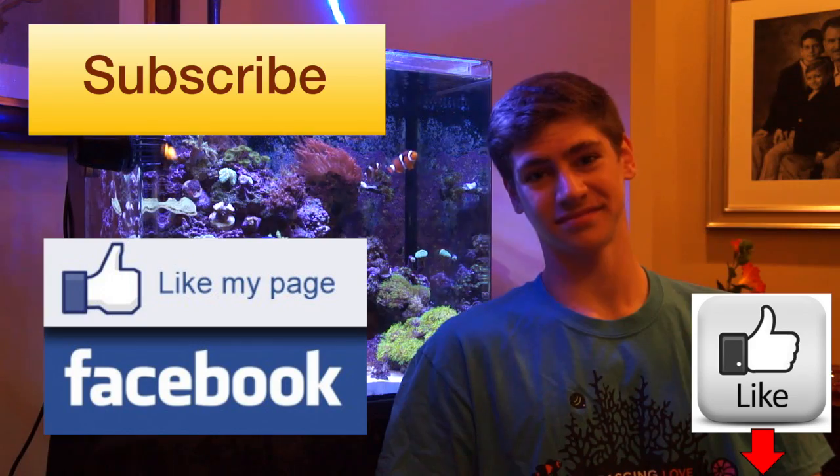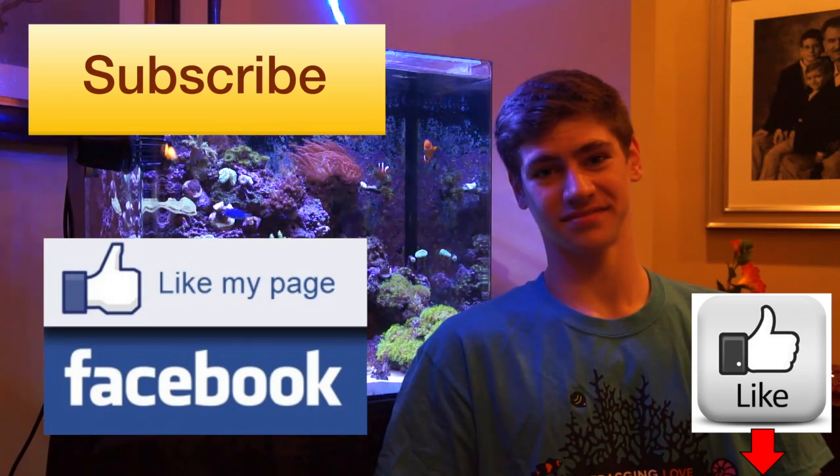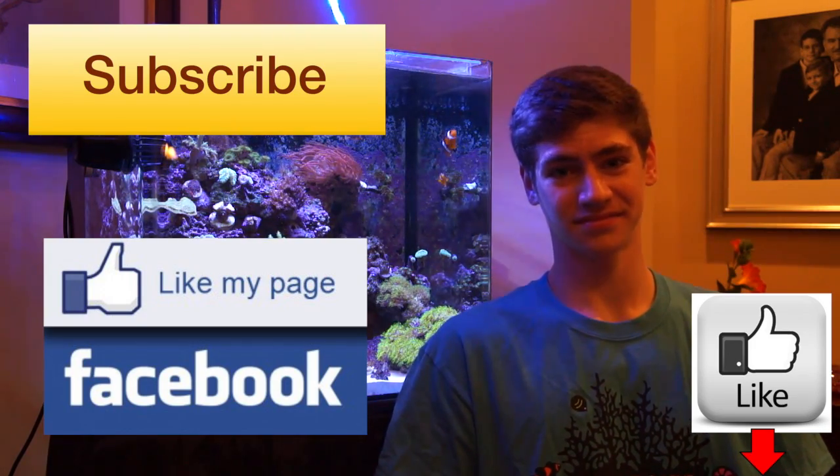Also like my page on Facebook — I've been posting a lot lately and it might be nice to keep up with my life and see what's going on with my tank and the hobby. Like the video below. Thanks.